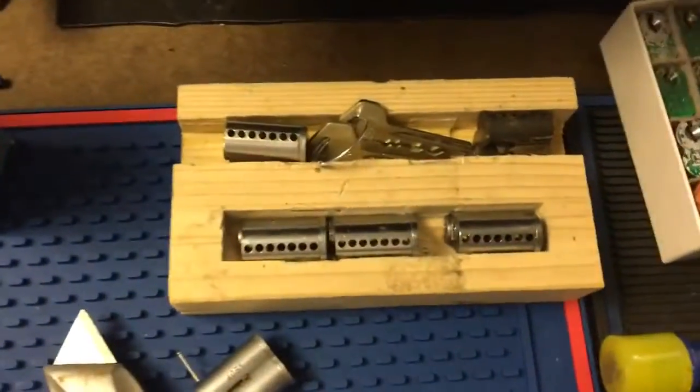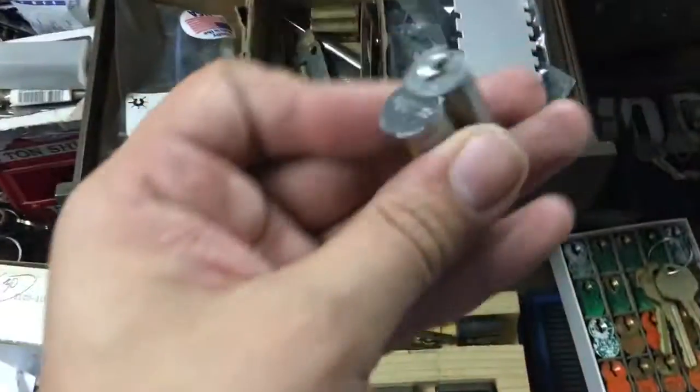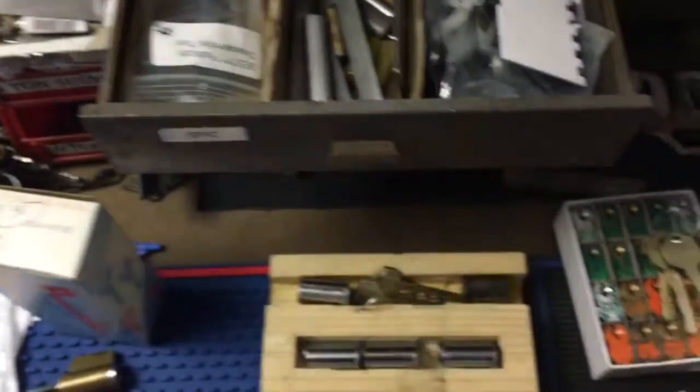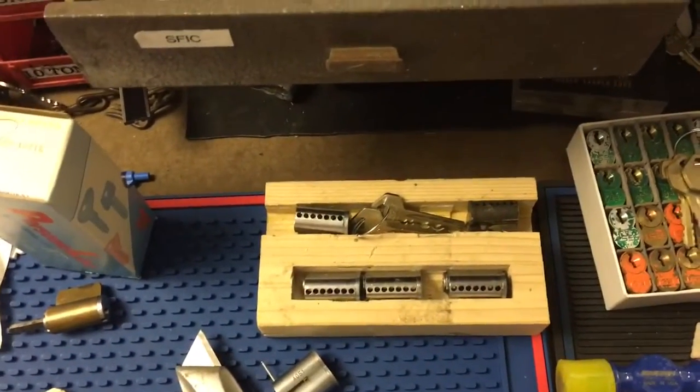And I decoded the best cores that came in yesterday. There's five of them. The fifth one, this Falcon A keyway, was actually pinned up as a construction core, so I left it as is. And these others I'm working on — I've got to get some keys made.